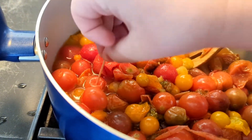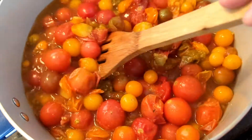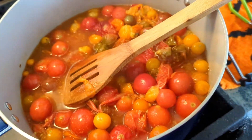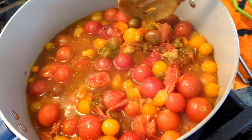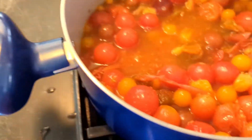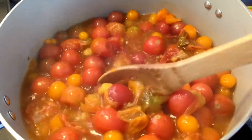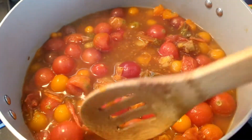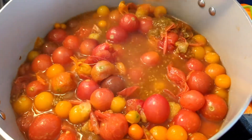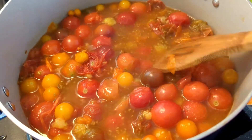I'm also taking a toothpick and going through some of the ones that don't want to break their skin, just giving them a little stab because they kind of explode, and that's not really something you want to happen inside your jars - that could cause problems. This just about got to a simmer so I'm going to turn this off, put a lid over the top, and wait for my jars to be done being sterilized. I don't want it to start boiling and evaporate any of this water.